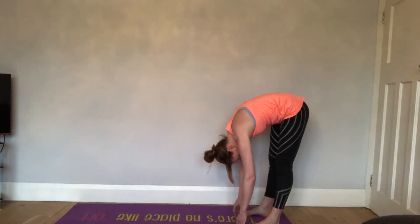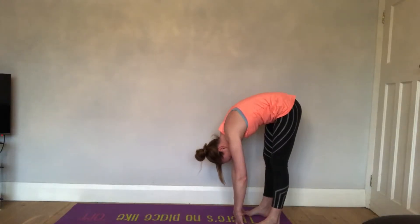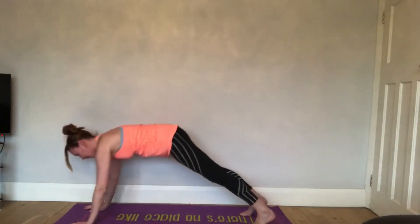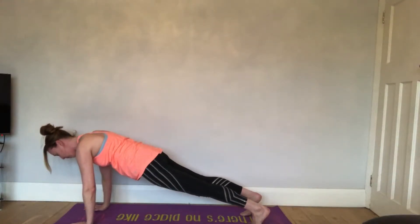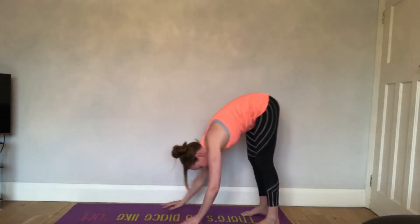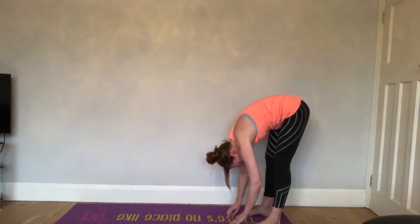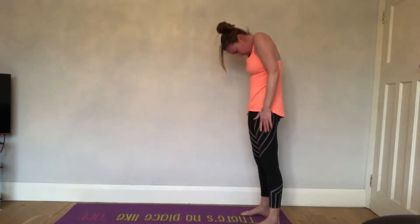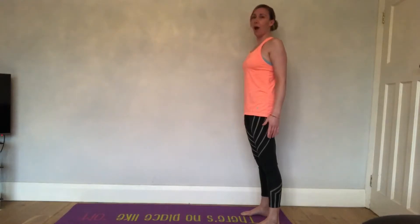You can then take an inhale and roll all the way back up through the spine, bringing the head up last. Or you can bring it out to a plank position here. Hold for a breath. On the next exhale, raise those hips to the sky, inhale at the bottom.